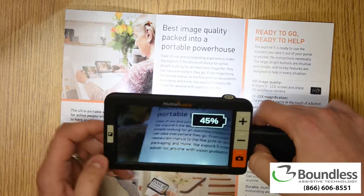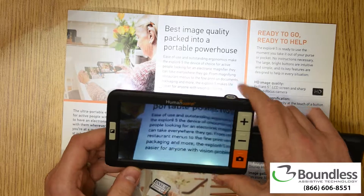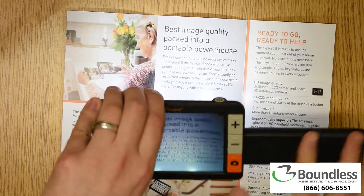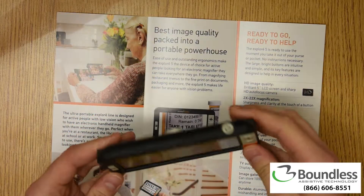That's another cool thing — it actually turns on instantly as soon as you open up the handle, so I can hold it and use it this way. The same handle also folds back underneath the device and it turns off as you see.